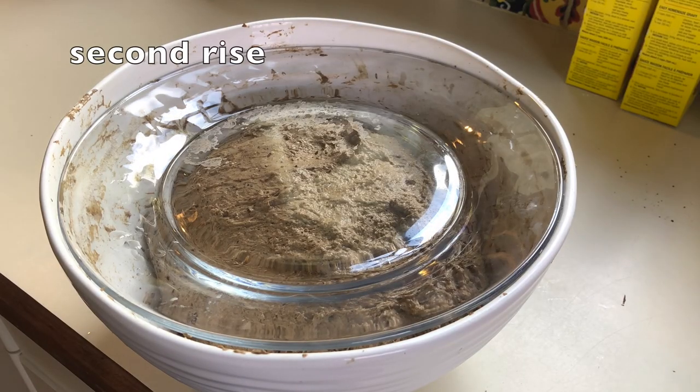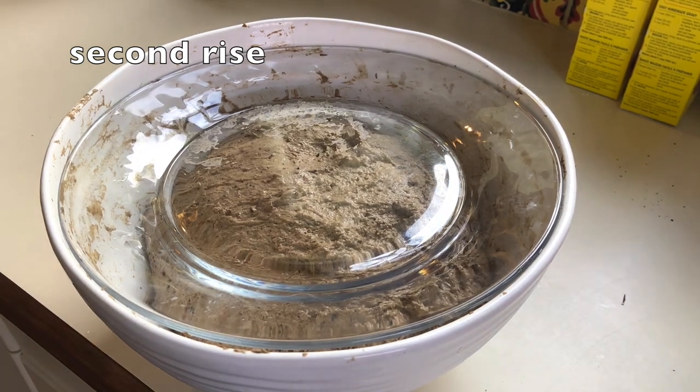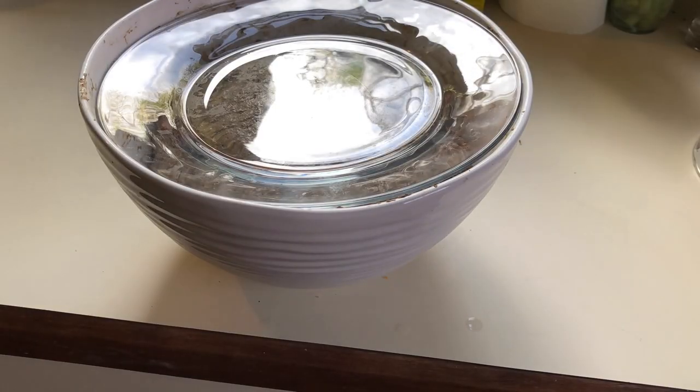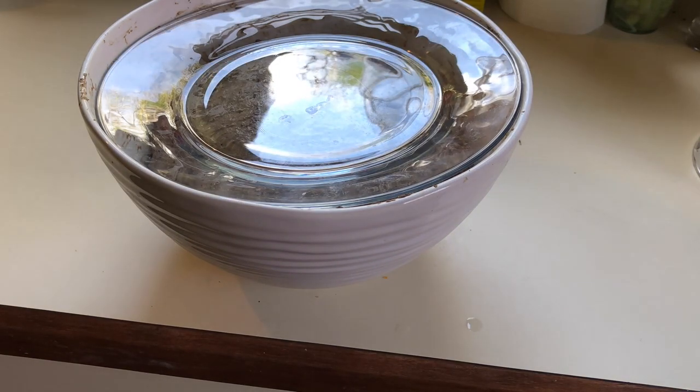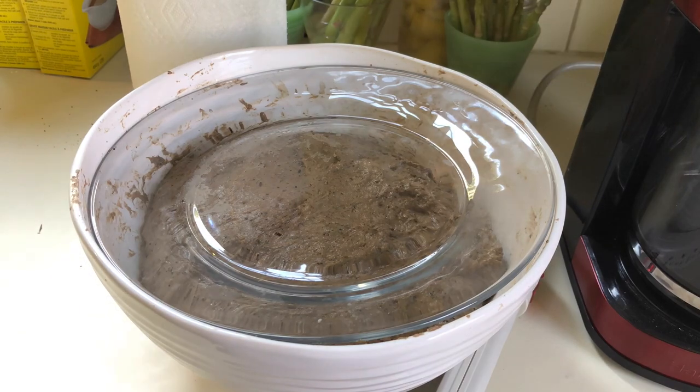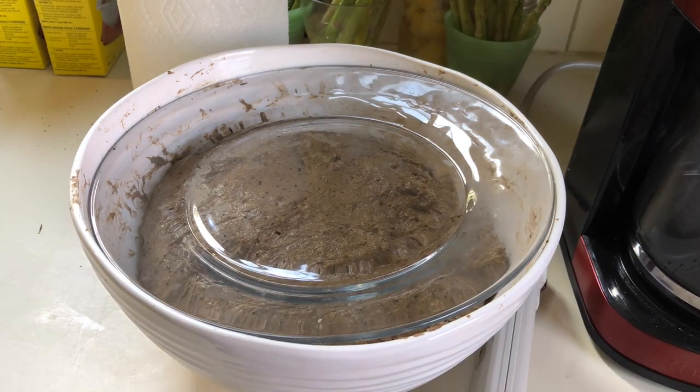Now we leave it for a second rise of about an hour, which gives us some time to cut an apple for a snack surreptitiously while the camera takes its photos. With this rise, the yeast has had more time to get going, and with further gluten development, we can better notice the growth.